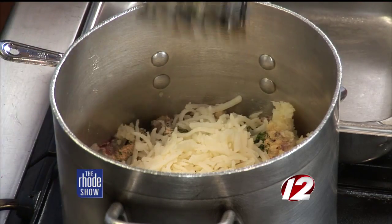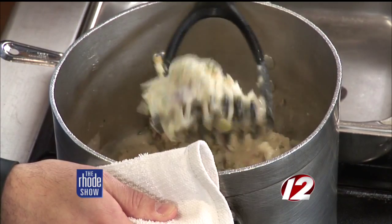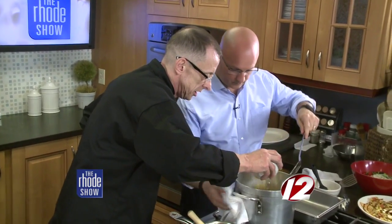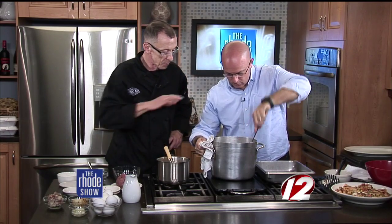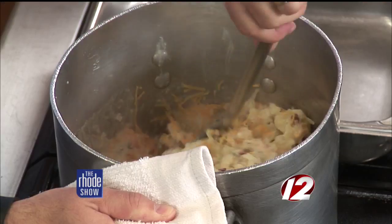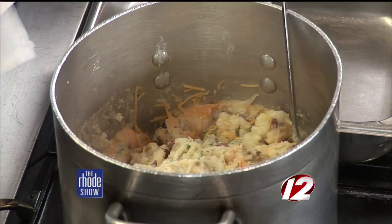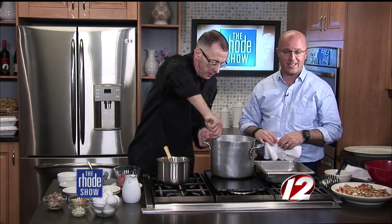I usually mix the cheese in at the end. It may be easier with one of these big spoons — so for time's sake, we can put the cheese in here. After this mix is all prepared and all the ingredients are put together, we cool it thoroughly. We spread it out in a metal pan so that it cools quickly and evenly. That's what we'll use to make the potato pancakes. I'll show you the portioning process and cooking it on the grill. Great option if you're looking for something to do with leftover potatoes.